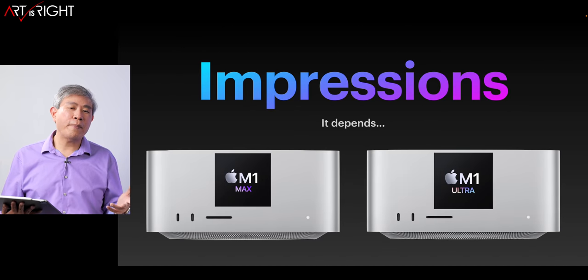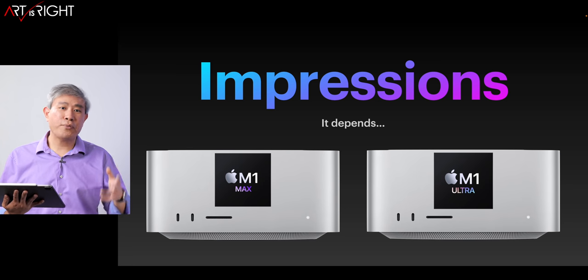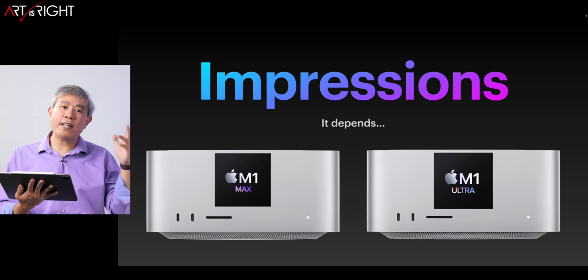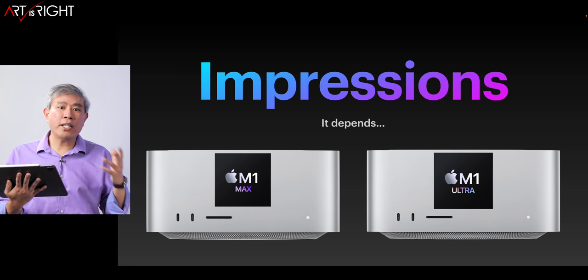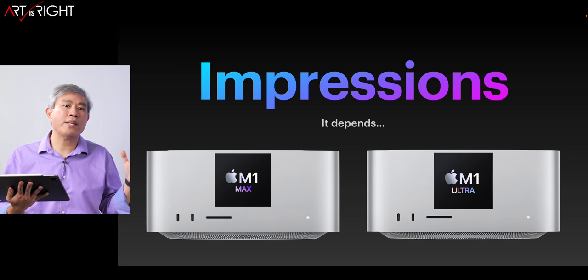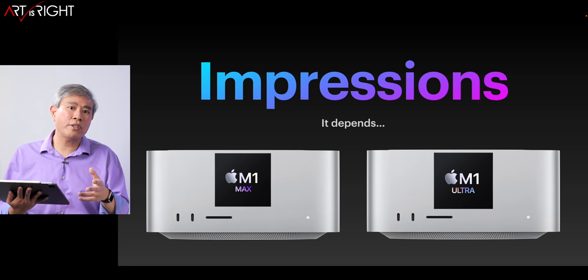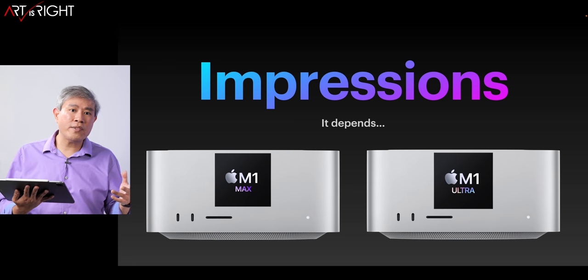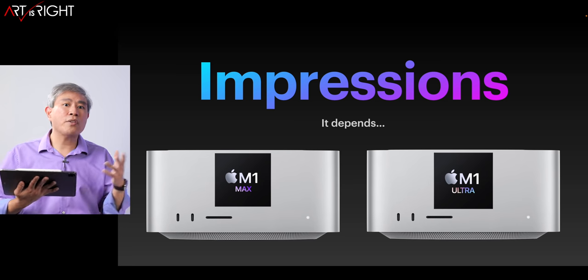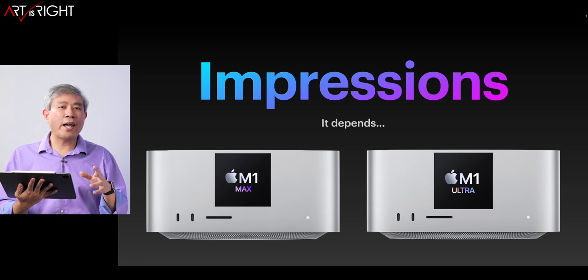Now let me share my impressions of the Mac Studio. I'm deploying the base M1 Ultra in my daily workflow and I really enjoy using it. Despite reviewers saying Apple may have throttled this or that, for my workflow as a pro photographer and video creator, it is truly a dream. Lightroom Classic runs extremely fast in a way I have not experienced with any other machine. Scrolling through thousands of files is really quick with no lag, even running at the highest scaling resolution on dual 4K displays. The previews come in extremely fast — I haven't seen another Mac generate Lightroom previews that fast before.